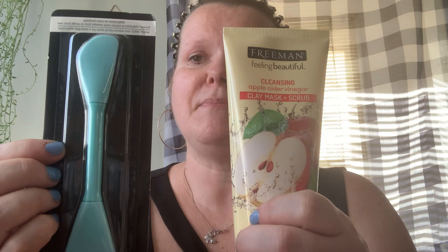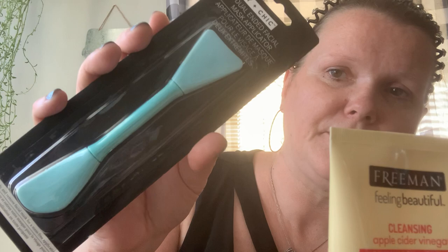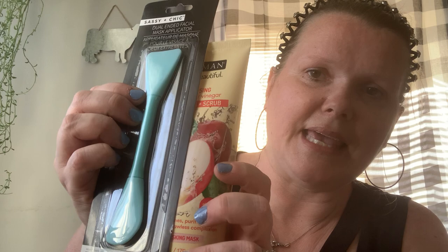For the mask, this is going to go with the Freeman mask I just showed you — it's a dual-ended facial mask applicator. I'm going to stick these together as a gift. We just do a little something for each other. We spend money together throughout the year so we try to keep gifts very small. Nothing like Dollar Tree to help you out with that.